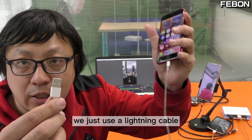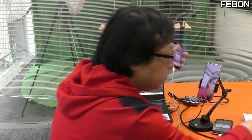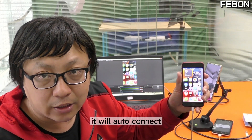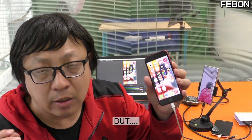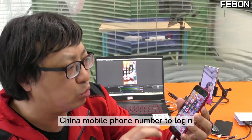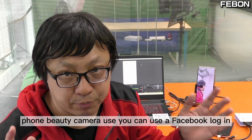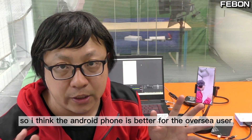Of course you can also use an iPhone as a beauty camera for OBS Studio. We just use a Lightning cable. For iPhone use, you do not need to install any mirror app — it will auto connect. However, the iPhone beauty camera requires a Chinese mobile phone number to log in. For the Android phone beauty camera, you can use Facebook login — so I think the Android phone is better for overseas users.